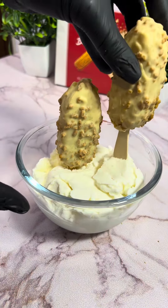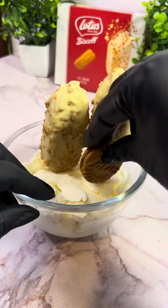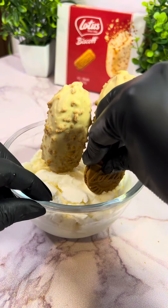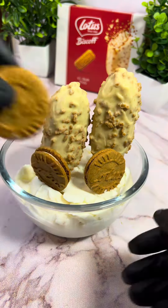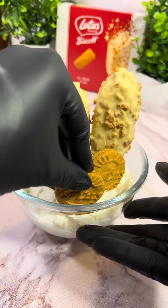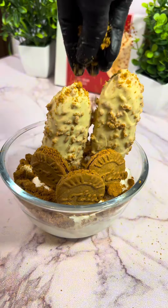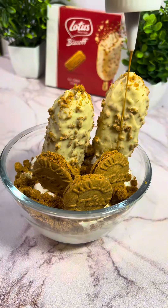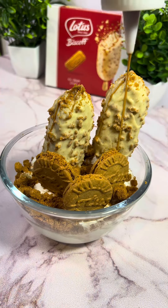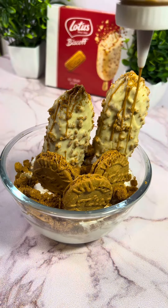Now it's time to assemble the bowl. I put the two Biscoff ice cream sticks in — they were actually quite smaller than I expected, because online they looked big, but I'm not complaining. Then I added the Lotus cream biscuits, which are pretty nice. They're not as good as the plain ones in my opinion, but they actually taste better with ice cream — about ten times better.